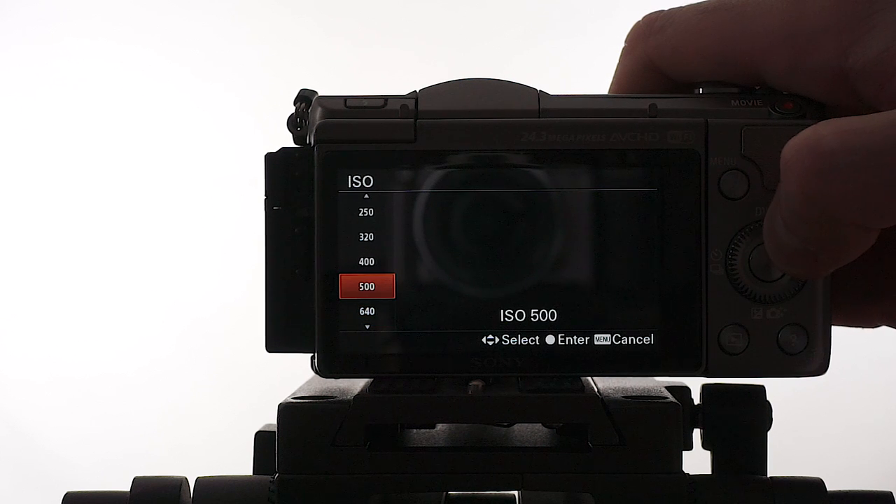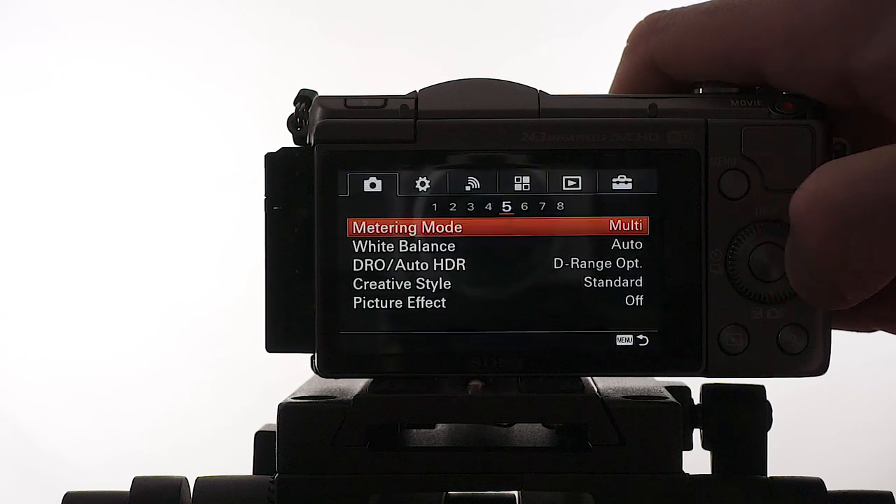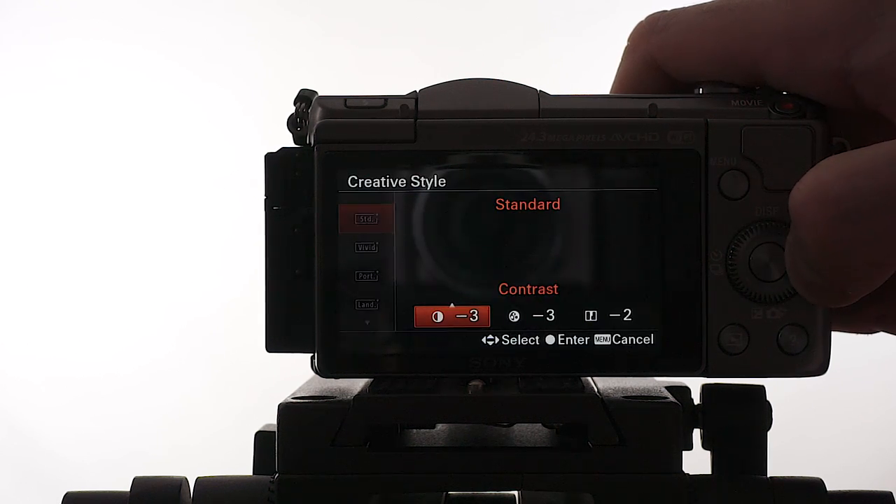I set the ISO to auto, with a limit of 3200. Metering mode, white balance, and creative style — also known as picture profile — stay the same. I use the standard profile: decontrast, desaturate, and desharpen.